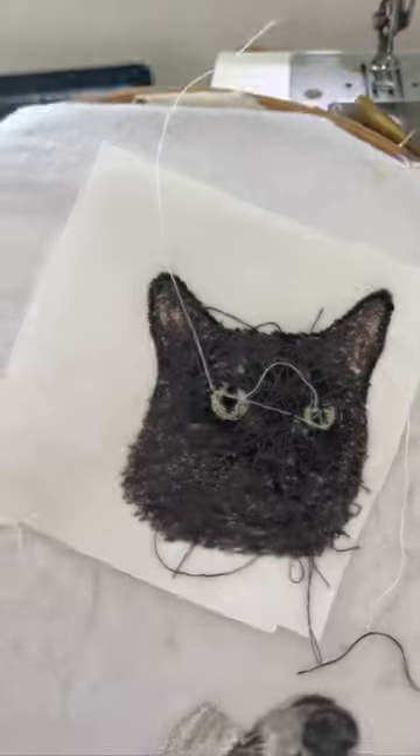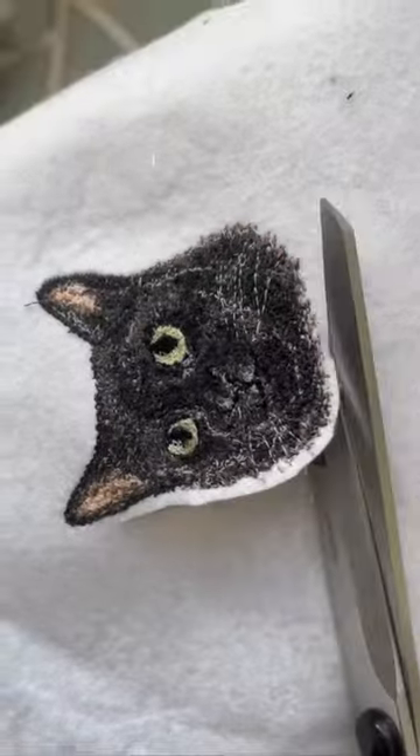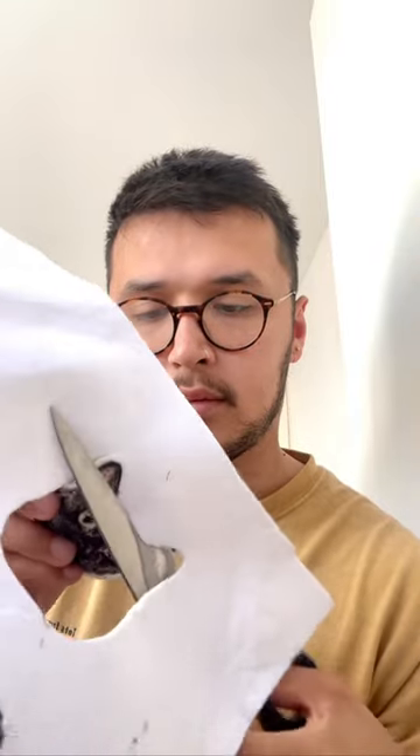Then pull off the aquafilm, and then pull off the backing. I use the aquafilm just to protect the front a bit, and the backing just to make it a bit stronger. Then I trim down the back and cut out the patch.